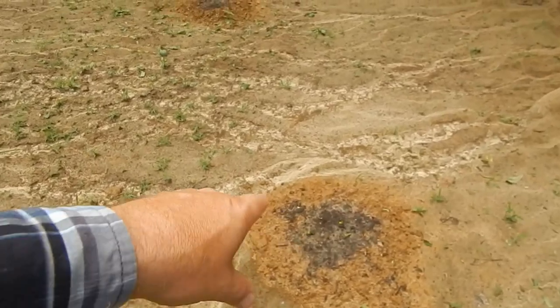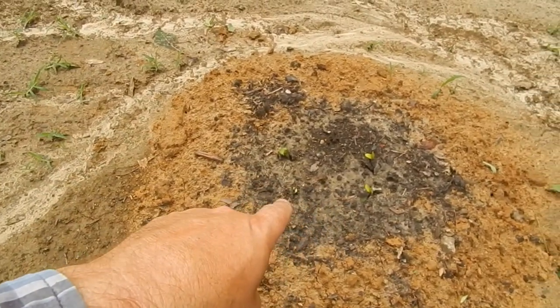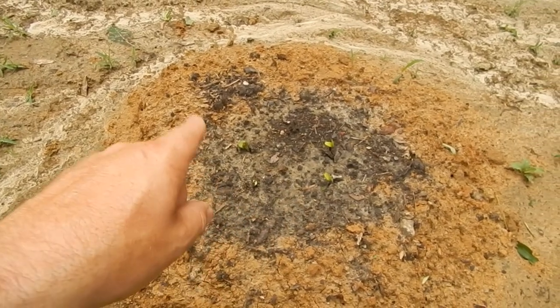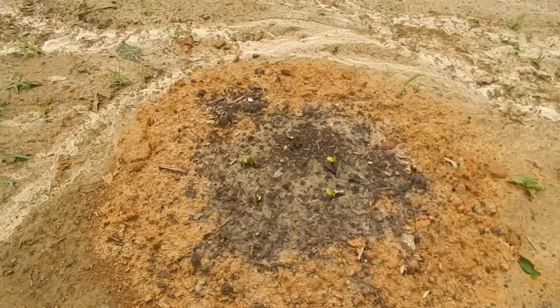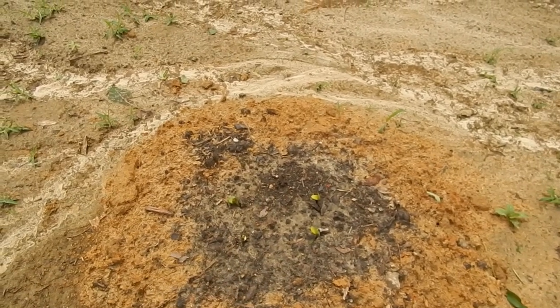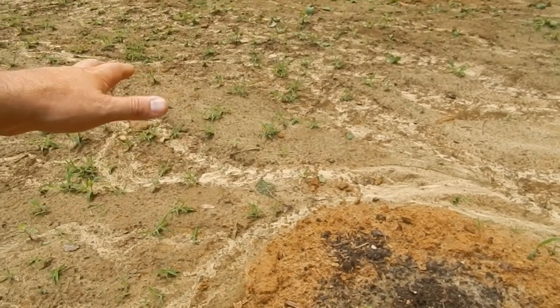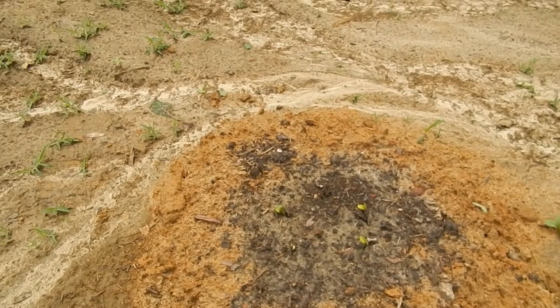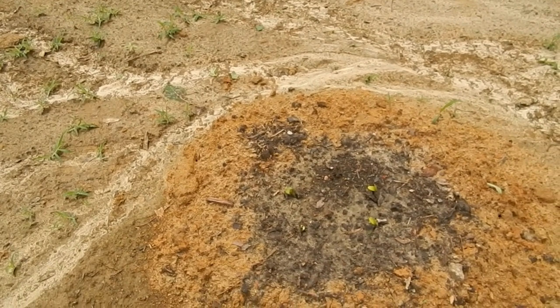What I did was drill a hole about two feet deep with my auger, put some soil in there with compost and manure. I've done it a little different this year. I'll come back and put some wood chips or hay for the watermelon to lay on out here — just trying something a little bit different to see how that works.